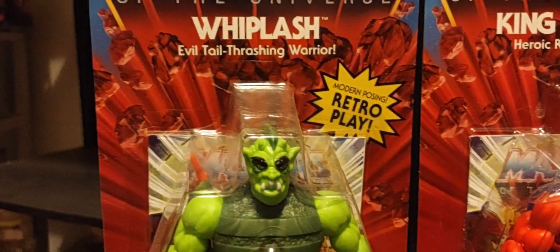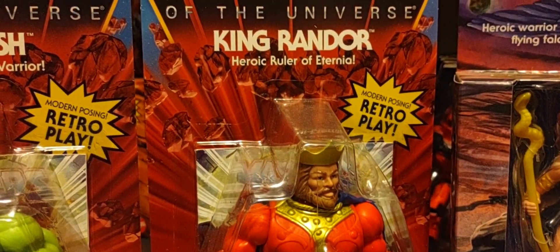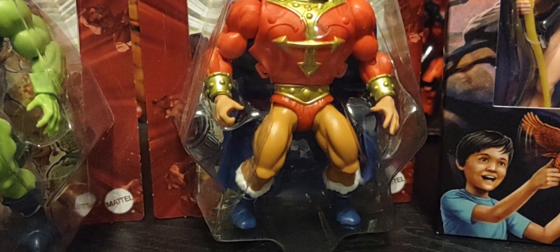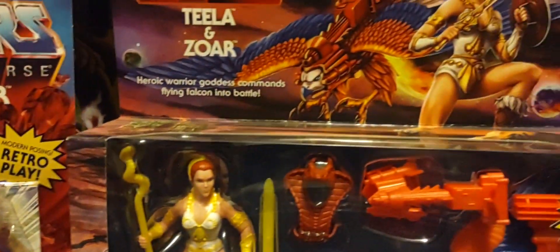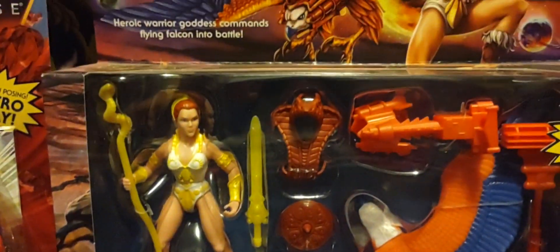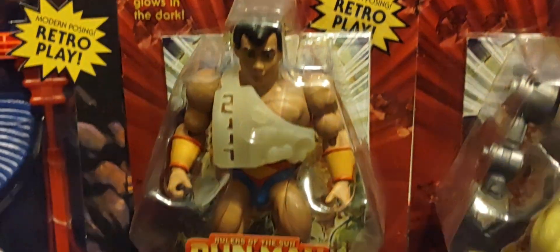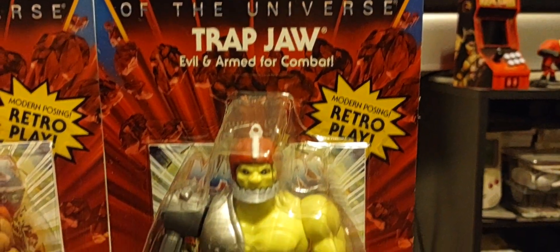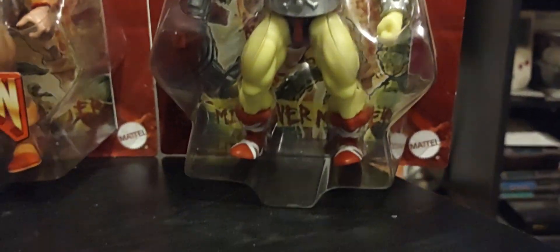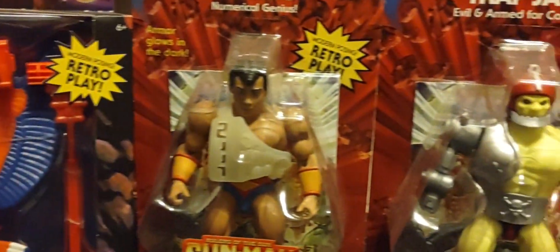We'll be looking at wave 10 and all the figures that came in the wave, starting with Whiplash — the Evil Tail Thrashing Warrior — as the main focus of today's review. We also have King Randor, Heroic Ruler of Eternia; Chitino, the number genius from the Sun Man line; and finally Trapjaw, Evil and Armed for Combat, in his mini comic book version. Stay tuned to the channel for each of these reviews.